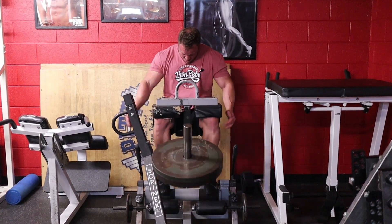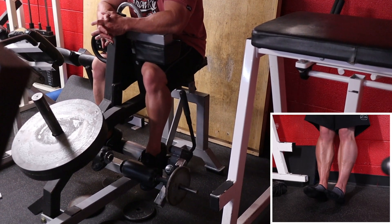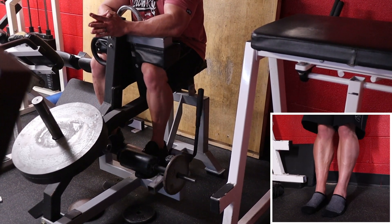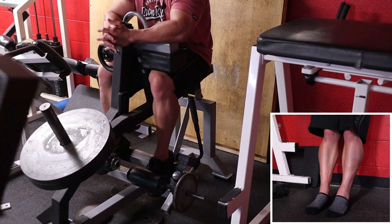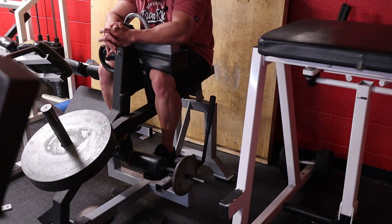Then go right into the tibia raise. If you don't have a tibia raise machine, put your back against the wall, legs straight, and raise your toes as close to your shins as possible — 25 reps. It looks easy but it will burn like absolute fire. The premise of day two is the same exercises but with a moderate load. Day one is super heavy; day two would be about 25% less load, with the goal being a massive pump.